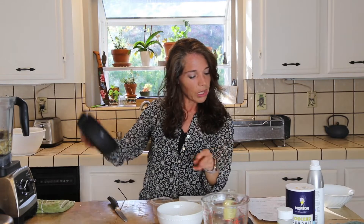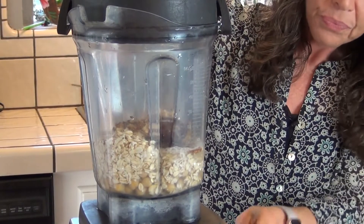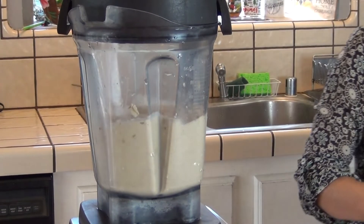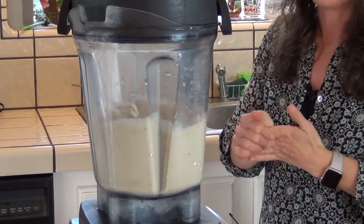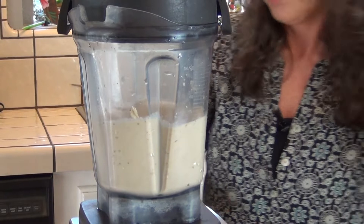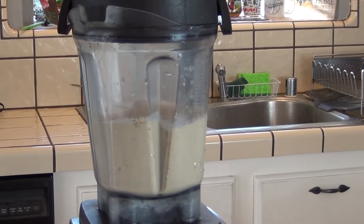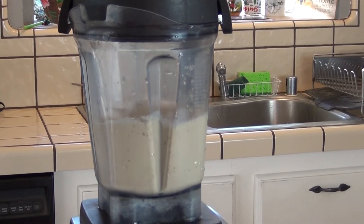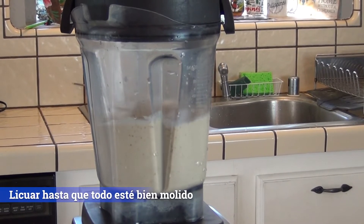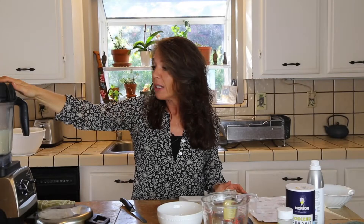Entonces ya estamos listos con todos los ingredientes y ahora lo que vamos a hacer es simplemente licuar. Y ahora que ya se terminó de licuar, vamos a poner la mezcla en una wafflera.